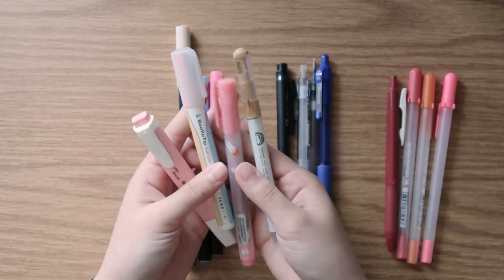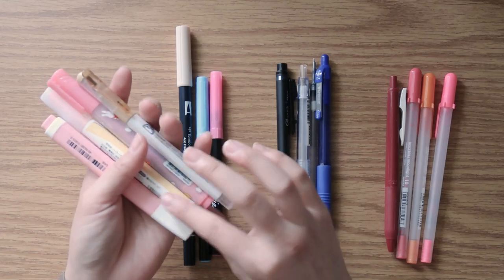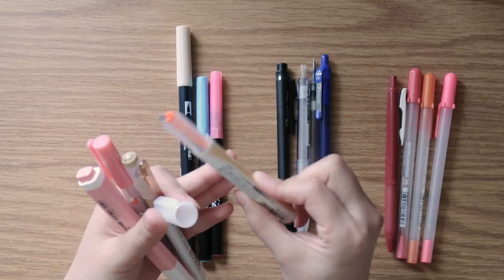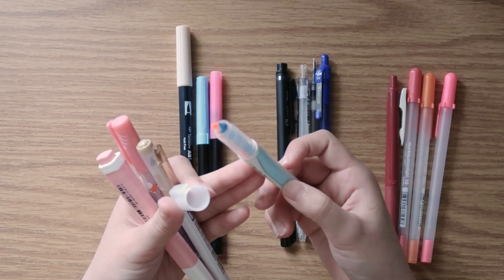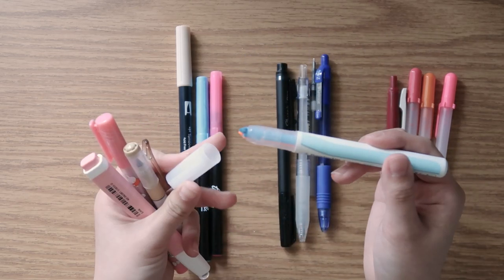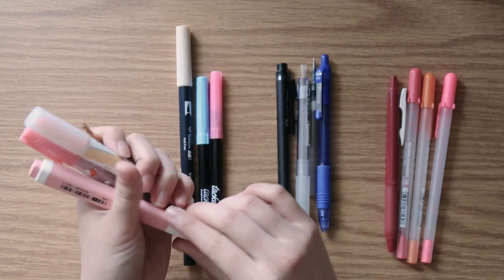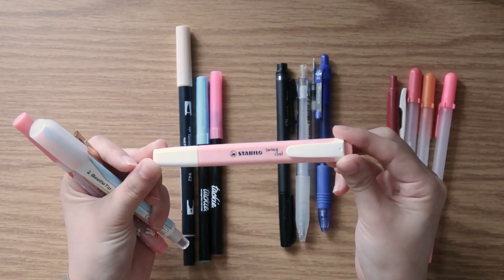All four of these are pastel highlighters that are totally usable. However, one of the unique standouts is the Beetle Tip highlighter, because they come in two different colors — you just alternate the way you grip the highlighter to change the color you're using. So if you're the type of person who uses a color-coding system when highlighting textbooks or readings, this might be an interesting highlighter to try out. Another standout is the Stabilo Swing Cool highlighter.